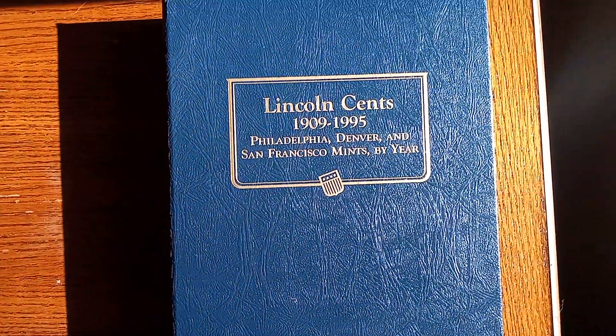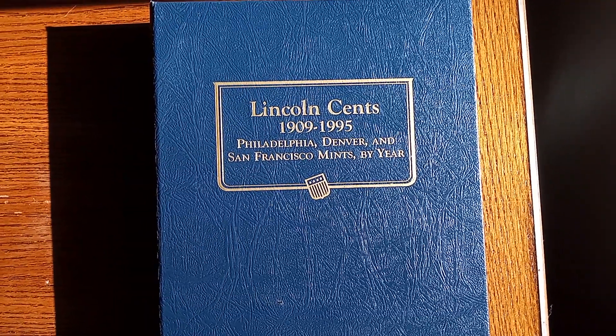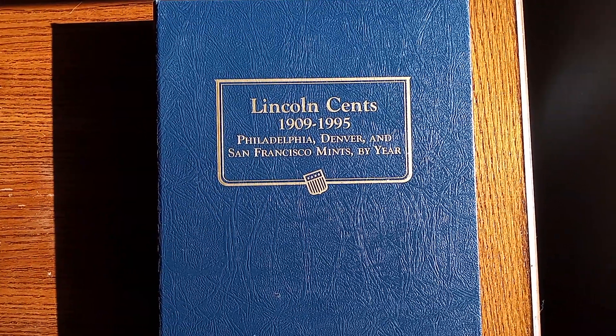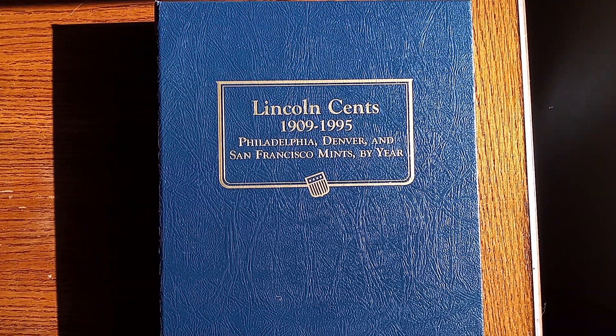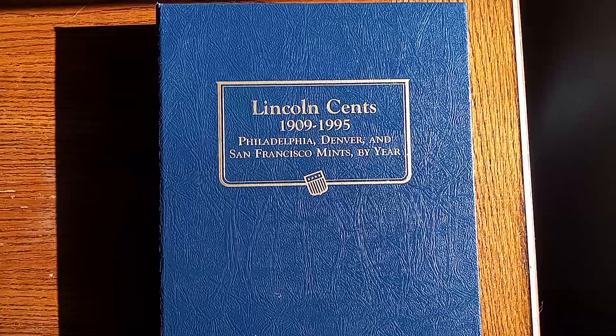Well, I hope you liked the tour of the Lincoln Cents. Don't forget to subscribe, comment, and like. Until next time, take care.